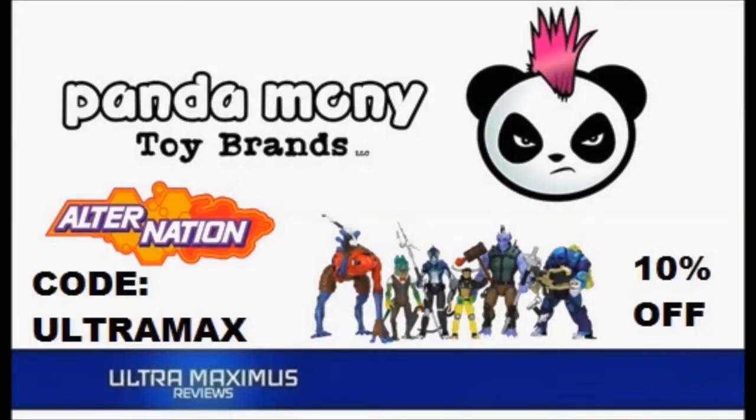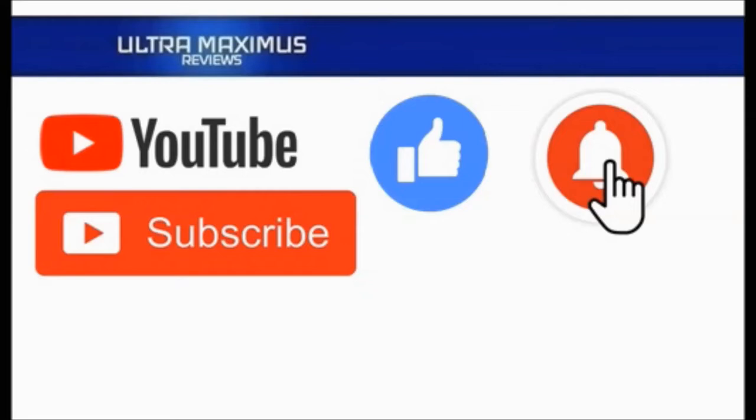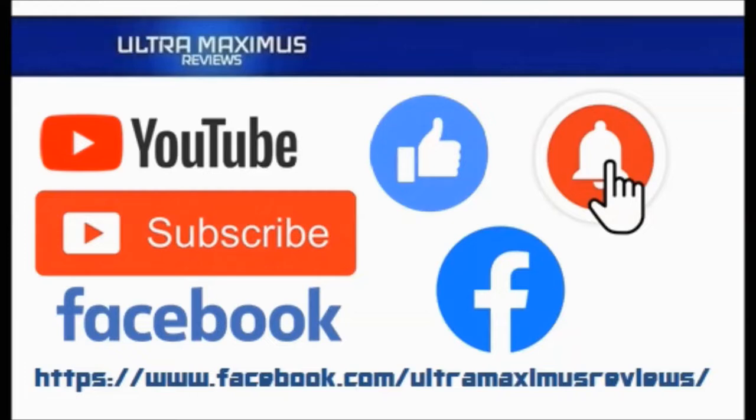Hey guys, Ultra Maximus here. Give this video a thumbs up, hit that subscribe button, and hit the notification bell so you don't miss any future videos. Jump over to Facebook and like my page to upload your video links, pictures, and join the conversation there. Click on the links in the description below.